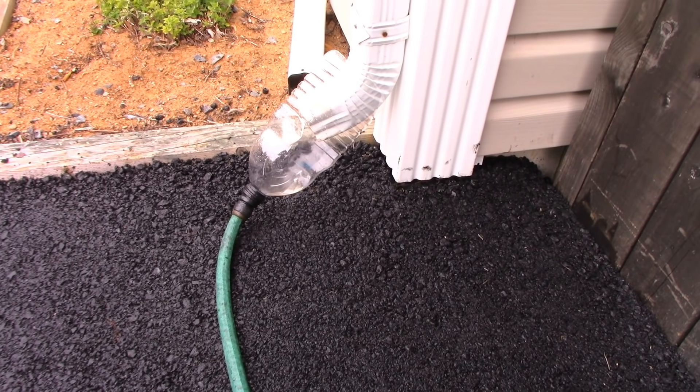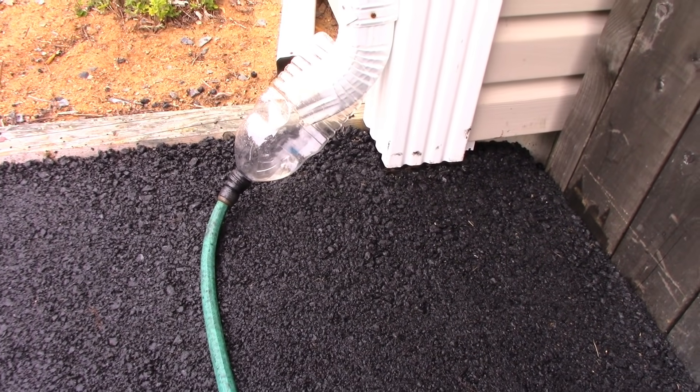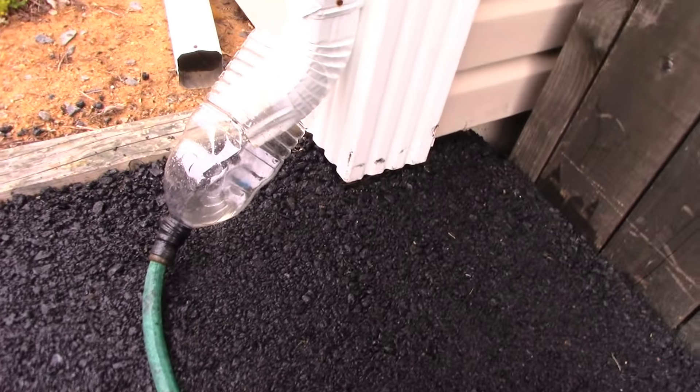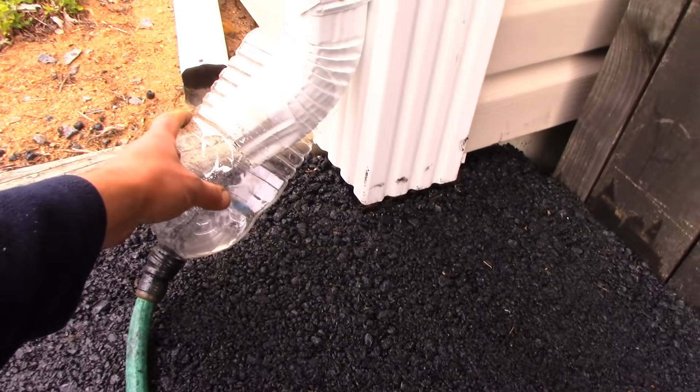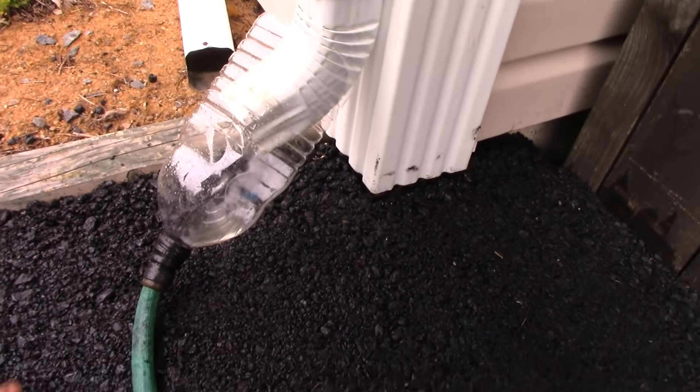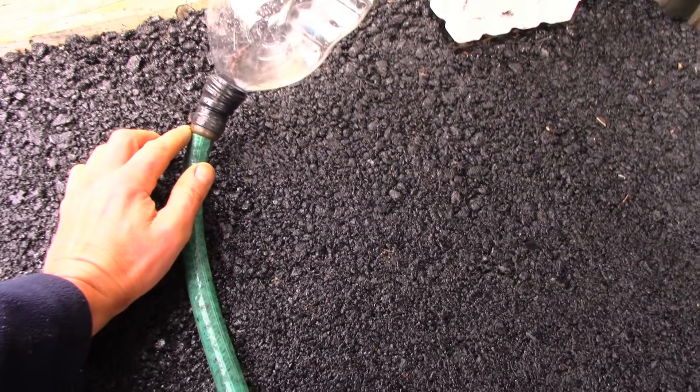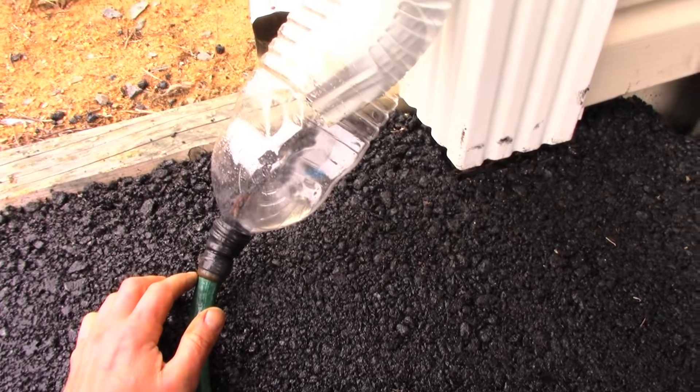The guy I buy my eggs from actually came up with this idea — I'm so jealous I didn't think of it after all the years I've lived here. All you do is cut the bottom out of a pop bottle, or whatever — I think this is an apple juice container — cut the bottom out, electrical tape the top to a hose, and just let it run.